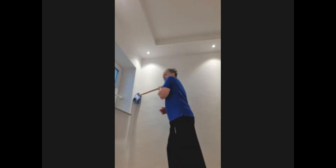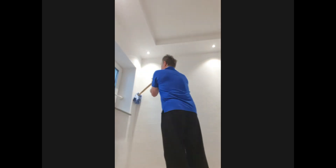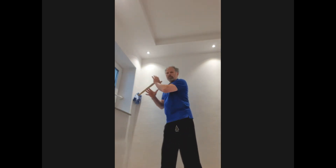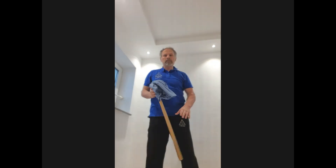You change the grip, you move the body around, change the grip again, or you change it like this, or you change between palm and grip. It doesn't matter at all. Enjoy. See you!